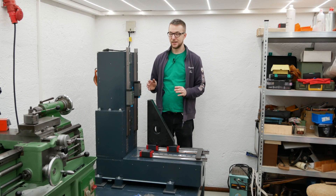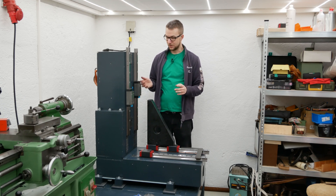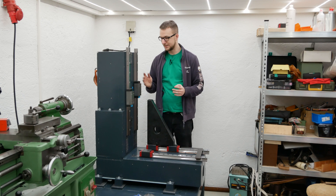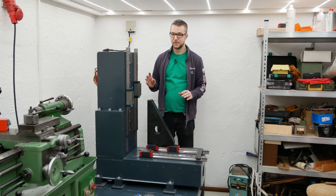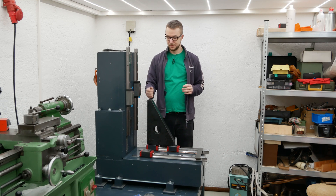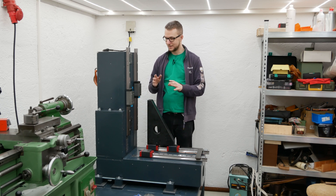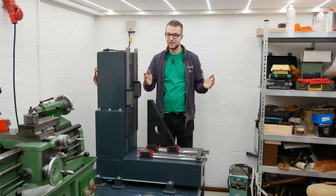To summarize, scraping was pretty much the best option I had here because I was able to adjust such small errors — like the weight-induced tilt of the column. I also didn't have to clamp down the parts for machining, so there was no risk of warping them while clamping. I'm also happy that I tried scraping — now I know how it works and I don't have to fear any inaccuracies, because I know I can just scrape it and it will fit perfectly.